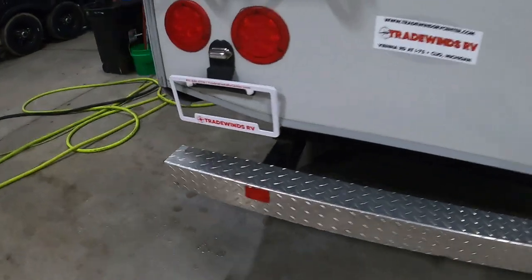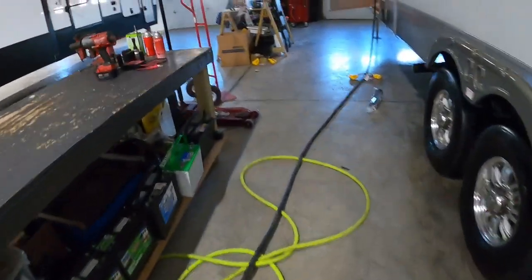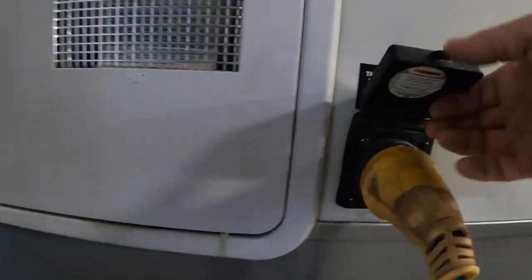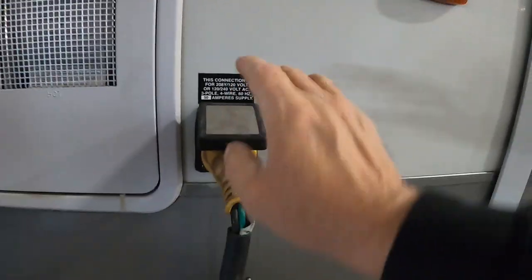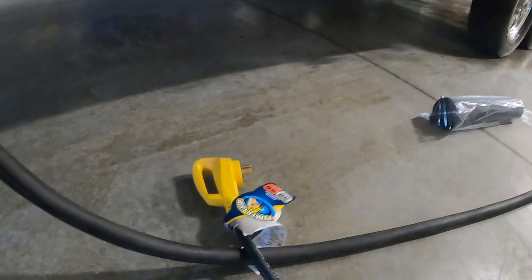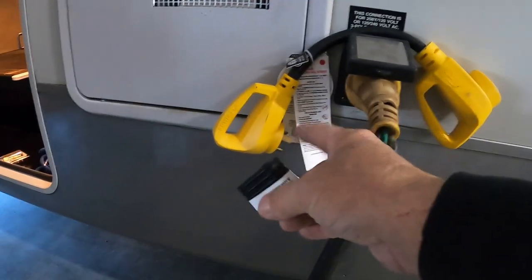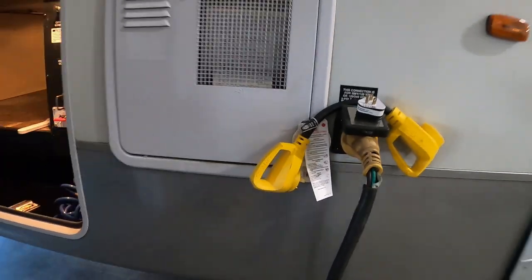Once the unit is level and stable, we can hook up power and water. The big long 50-amp cord plugs in up here at the front — insert it and lock it on by turning to the right. In your convenience pack at the end of your 50-amp cord, there's a 50-to-30 amp adapter and a 30-to-15 amp adapter in case you need to plug into 110. Now let's do the water.